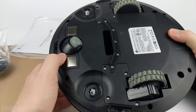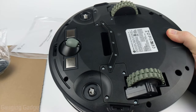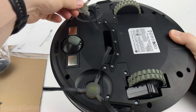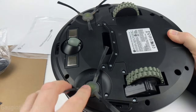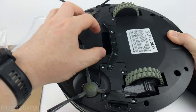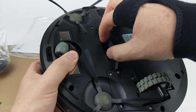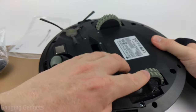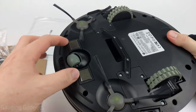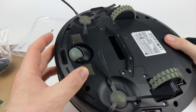Looking at the bottom of the vacuum, we have the wheel that allows it to turn and two spots for the brushes, which install simply by pushing them down. These rotate to push debris into the vacuum where it sucks it up. There's a rubber strip to channel everything into the intake. The wheels have good suspension and tread, and there are two metal contact pieces where the device drives onto the charging station to begin charging.